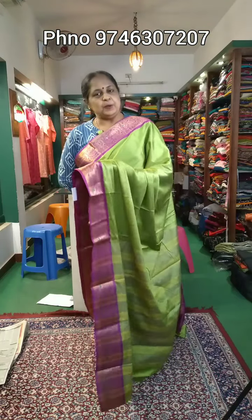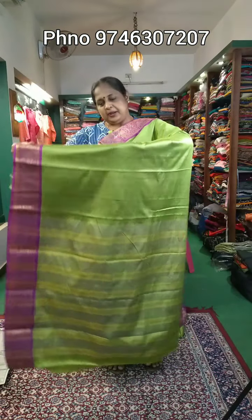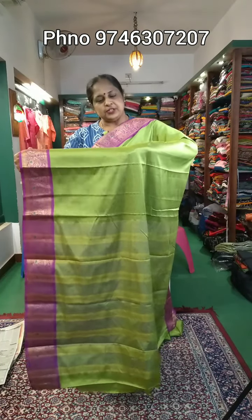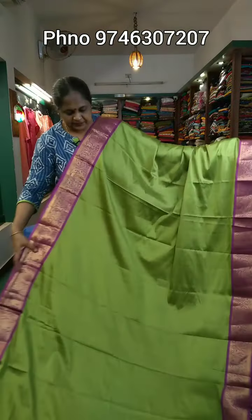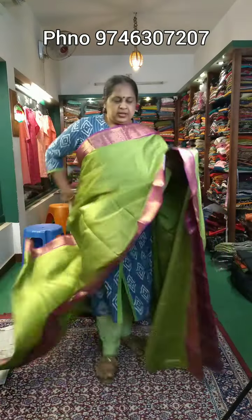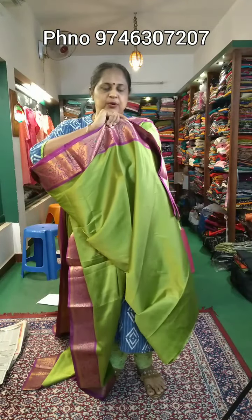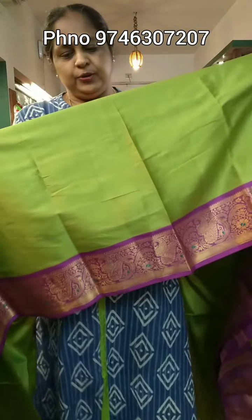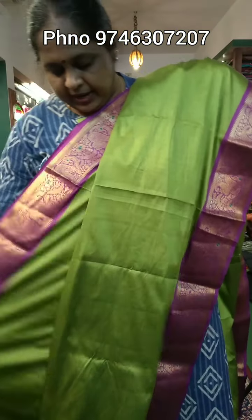This is a semi-silk material. This one is green — it has a combination of green and wadarmelle. The blouse is the same as the running. The blouse and sleeves are also attached to the border. Here is a closer view of the color — green and wadarmelle. The price is 710 rupees.